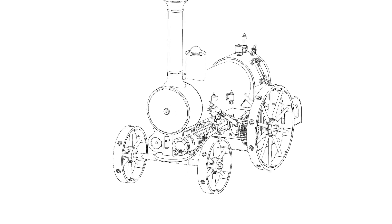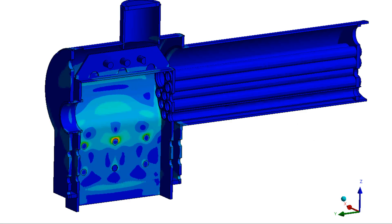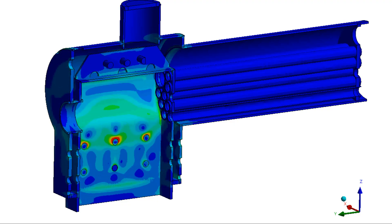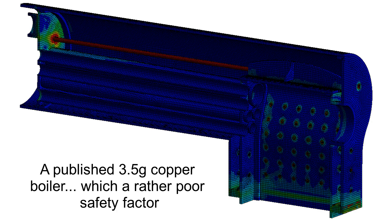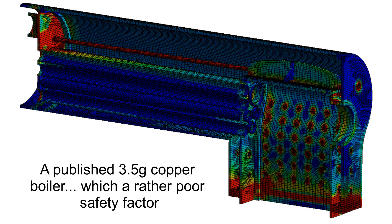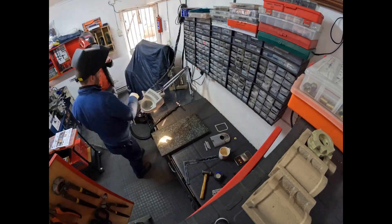I'm busy with a boiler and this specific video is going to be about testing my boiler. All of my boilers are stainless steel. I fully design and fully simulate all of my boilers. I look for sensitization of the welds, and sensitivity of the surface to prevent stress corrosion cracking and so forth. I have simulated copper boilers and actually made copper boilers myself, and I've found that a number of the published boiler designs are very, very close to the load limit of copper, which is typically why I don't like making my boilers out of copper.